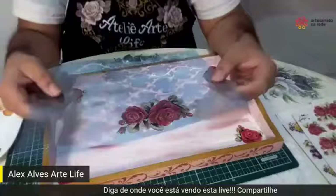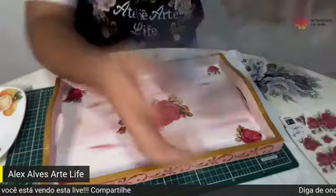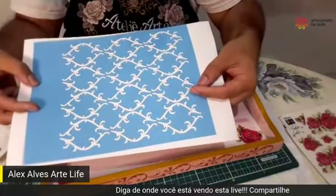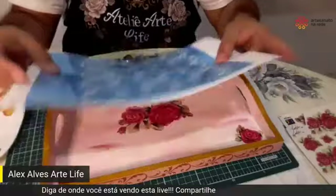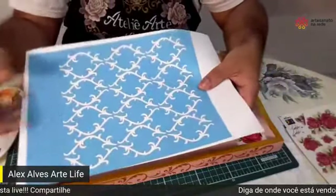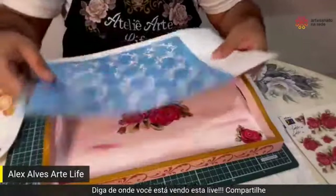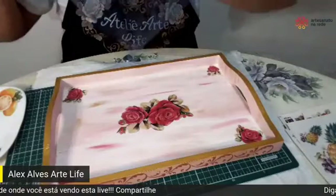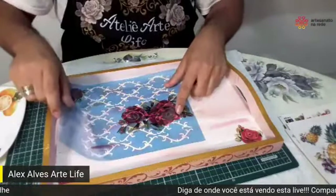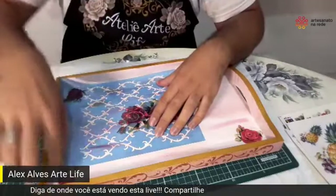Agora, André, eu vou utilizar esse stencil. Deixa eu só colocar uma superfície branca, porque aí ele — olha só, eu acho ele lindo, é um tipo marrom. Maravilhoso, sensacional. Esse stencil também, quem quiser adquirir, tem contato comigo. A gente tem mais de 40 modelos desses e outros stencils, adesivos — é uma surra de produtos maravilhosos.